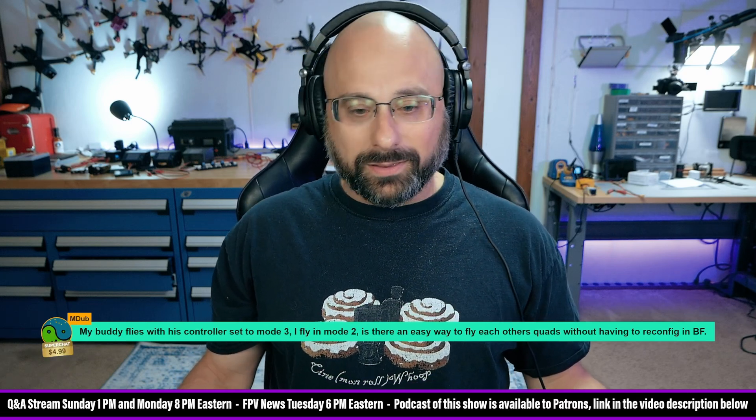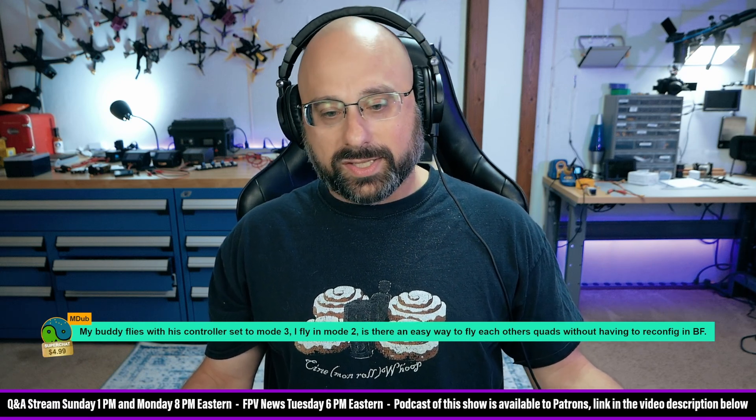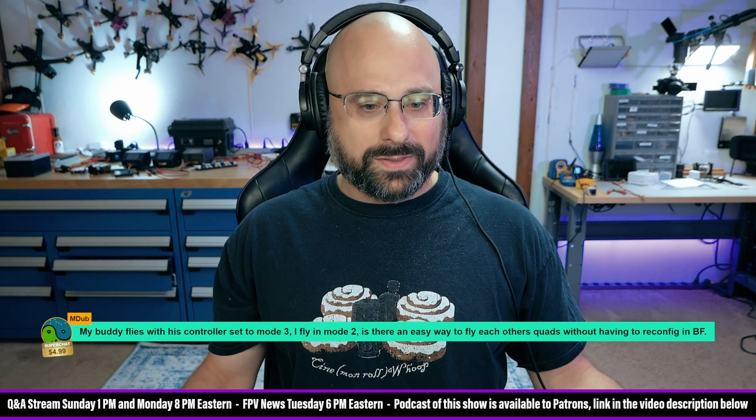Captain Droneiverse asks: how do I lock Betaflight so if somebody stole my quad, they can't do anything to change the setup? I'm not even sure that that's possible.